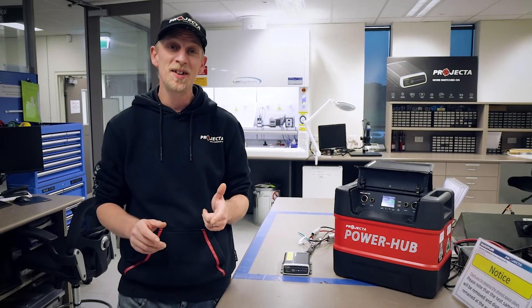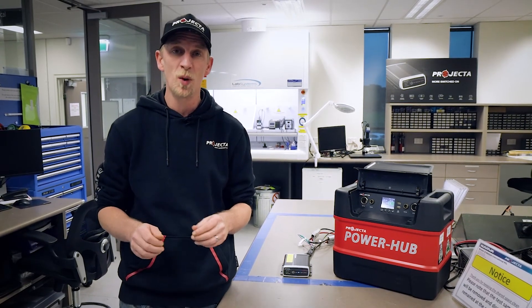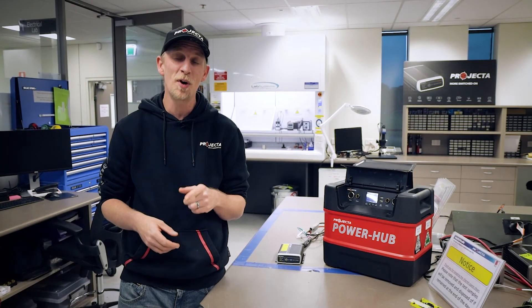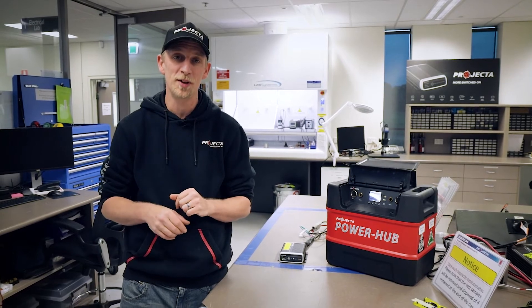But that's not it — there are also heaps of other benefits. Prior to DC DC chargers, the old school way to run a dual battery setup was with parallel wiring, and sometimes this meant having the second battery right up close to the main battery and squeezing it in under the bonnet. With a good DC DC charger like this one, which compensates for voltage drop, you've got plenty of options on where you can put your second battery.